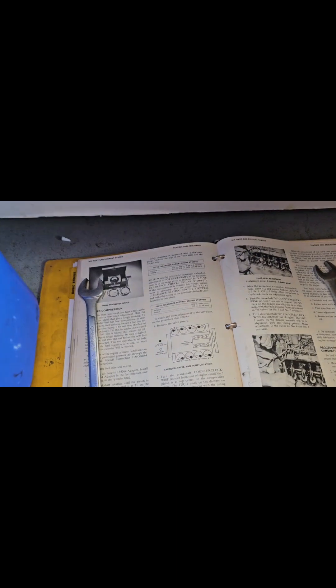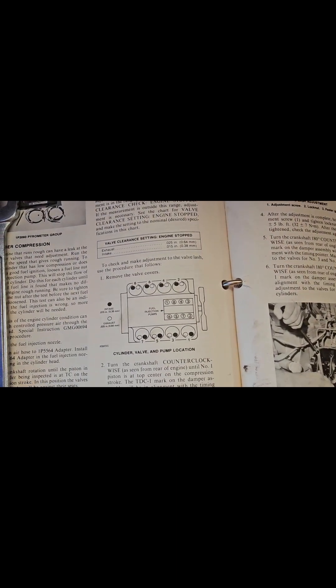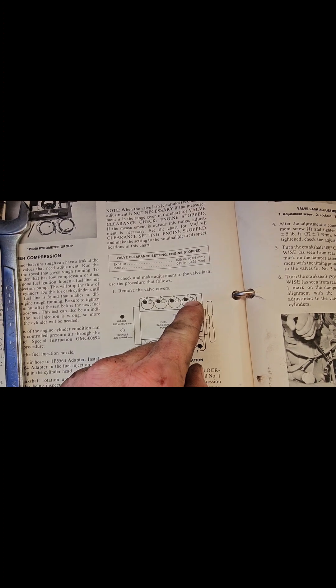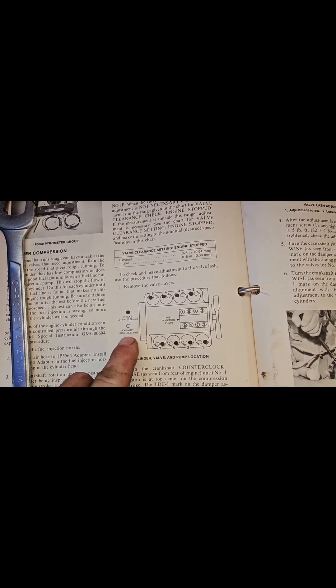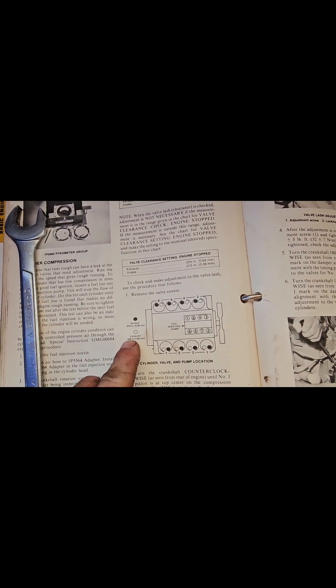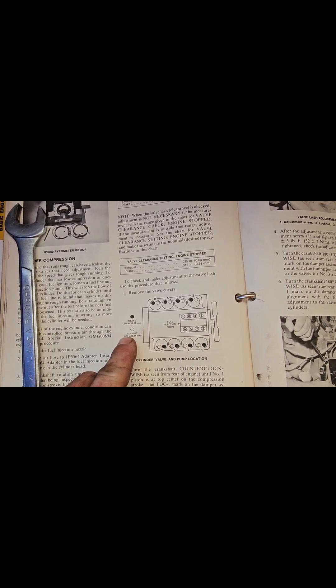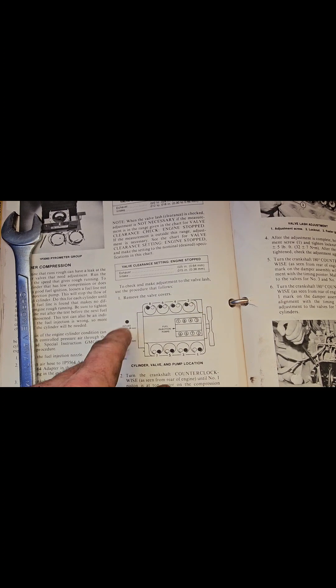This is this side of the engine, so we're going to check our manual. Number two exhaust: 0.25 — is that off? Yes. We've got to make an adjustment.